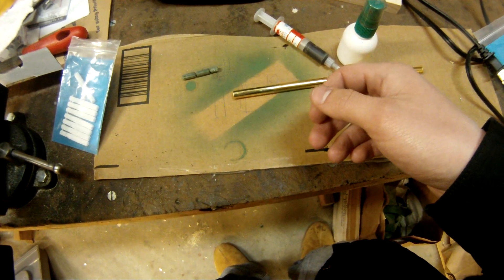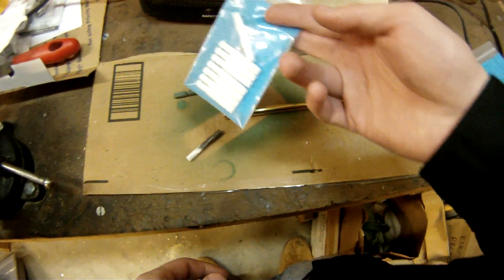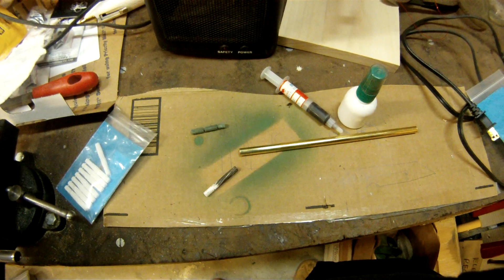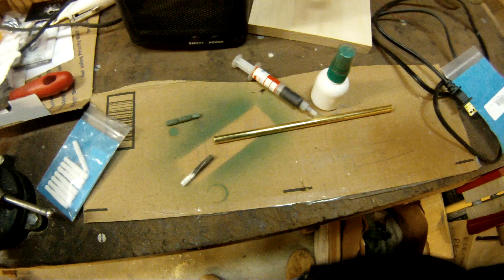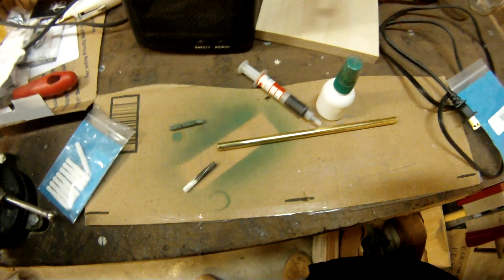That's the overview. Questions, comments, whatever — put it down below. I'm making these available to people now, so people who want to experiment and toy around with this enhanced crown concept can do so. I think that just about covers it. Thanks, everyone.